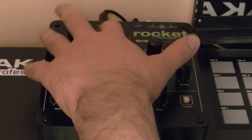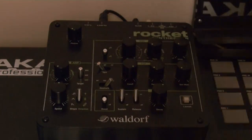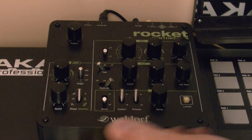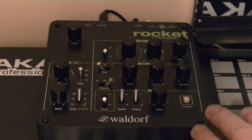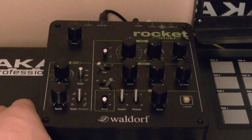Outputs: USB bulk plug, audio out, VCF in so you can use this as a filter box, and a headphone output. Since I like Waldorf, I will start with the bad sides of the synth to leave the good sides for the end of the review.